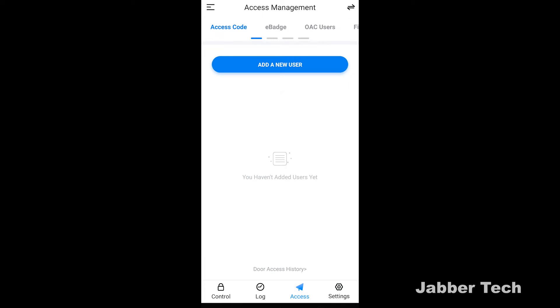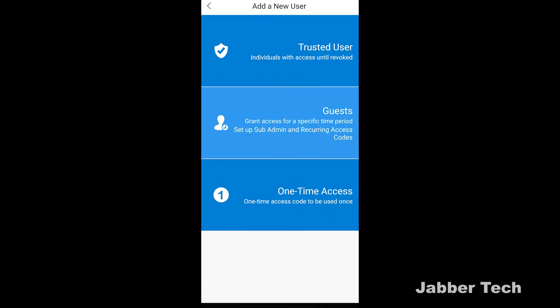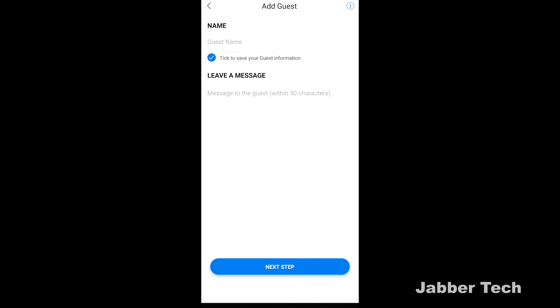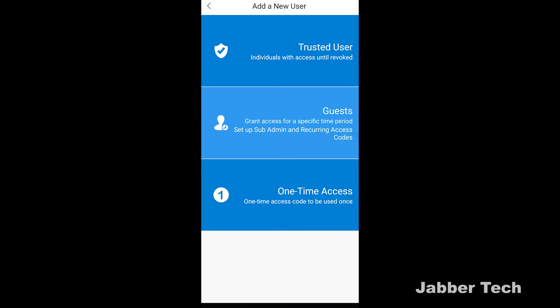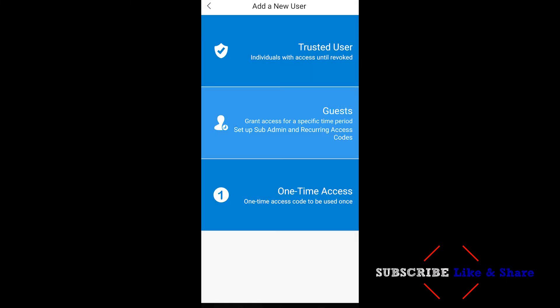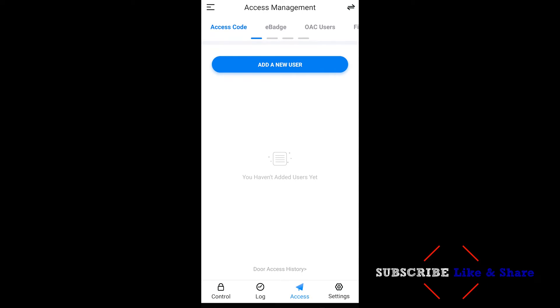Let's take a look at some of the ways you can give access to your office or home. Clicking on 'add new user,' you have a couple of options. You can add a trusted user, which gives them full access until you revoke it. You also have guest access — perfect for that Airbnb situation — and you can leave a welcome message with the code. There's also a one-time access code, which is perfect if you have anyone visiting or doing work that you only want to get in one time. If you're in an apartment and the super needs to come in, you can give them an access code that expires. That's a great way to control access to your apartment or office.